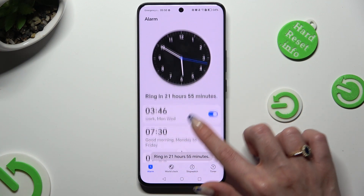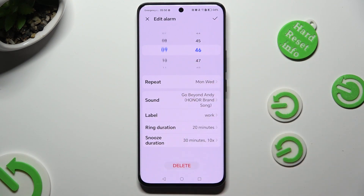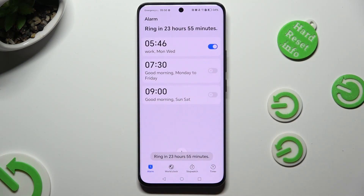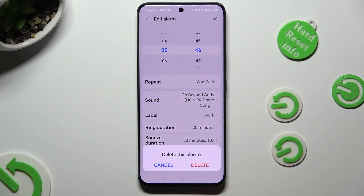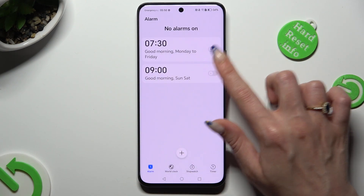You can also click on an existing alarm, make all of your changes, and save them by tapping on the check mark at the top right corner. Lastly, to delete your alarm, click on it as well, but this time hit the Delete button at the bottom and confirm your choice in the pop-up.